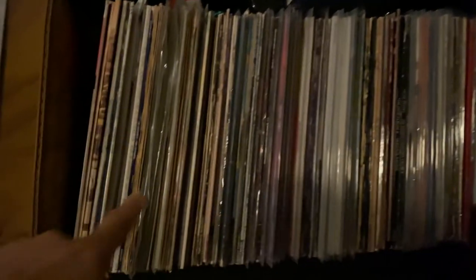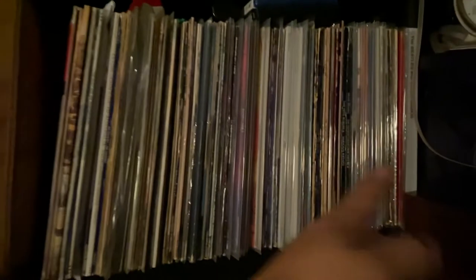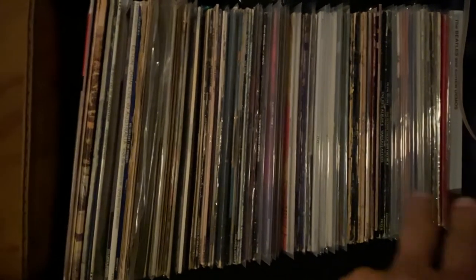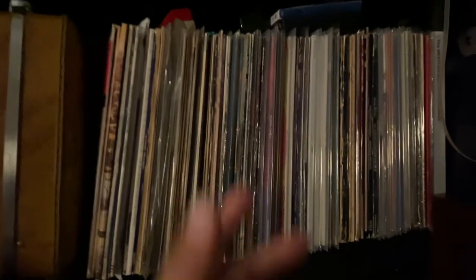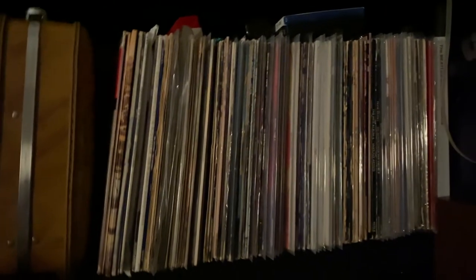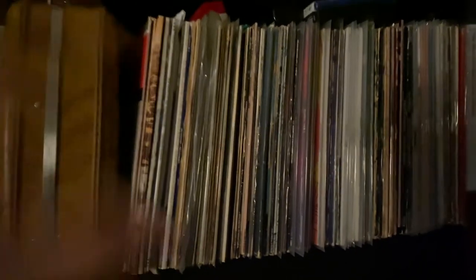Over here guys, these are some of my vinyl records that I collect. I have more piled up down in the shelves and some tapes too. It's not a lot of vinyl records, and I don't even have time to listen to all of them. If I have time I try to listen, but I'm a busy guy, working and making money. This is only a hobby.